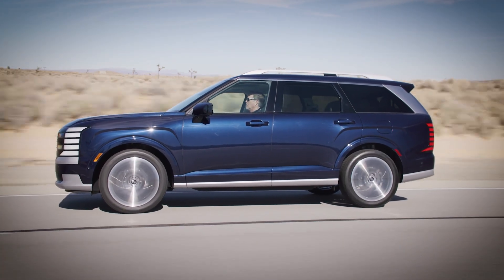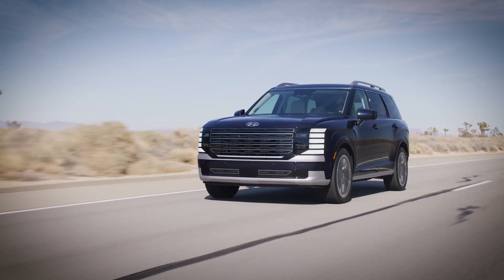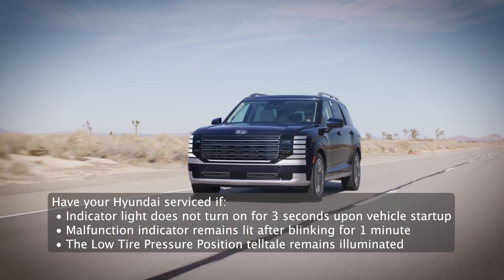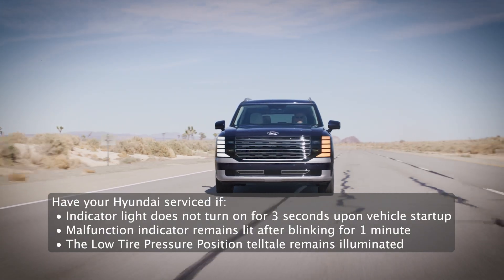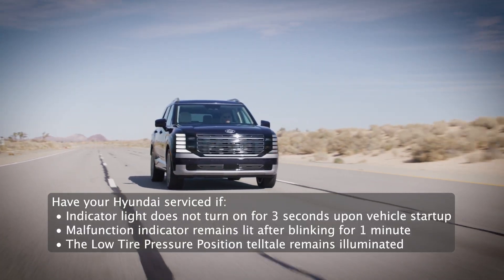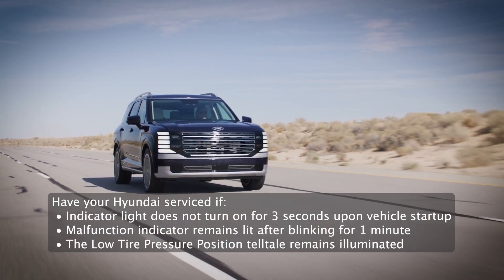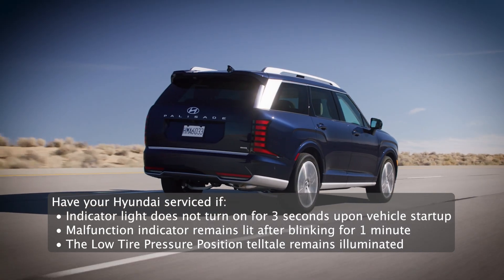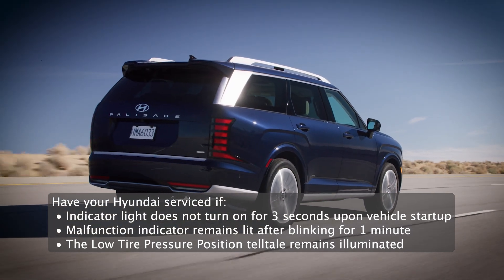If any of the following happens, please have the TPMS inspected by your Hyundai dealer: the TPMS indicator light does not turn on for three seconds upon vehicle startup, the TPMS malfunction indicator remains lit after blinking for one minute, or the low tire pressure position telltale remains illuminated.